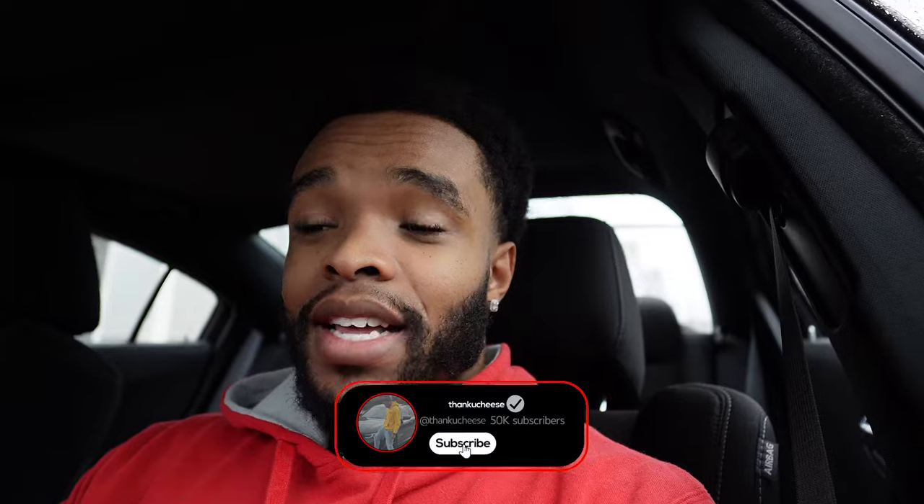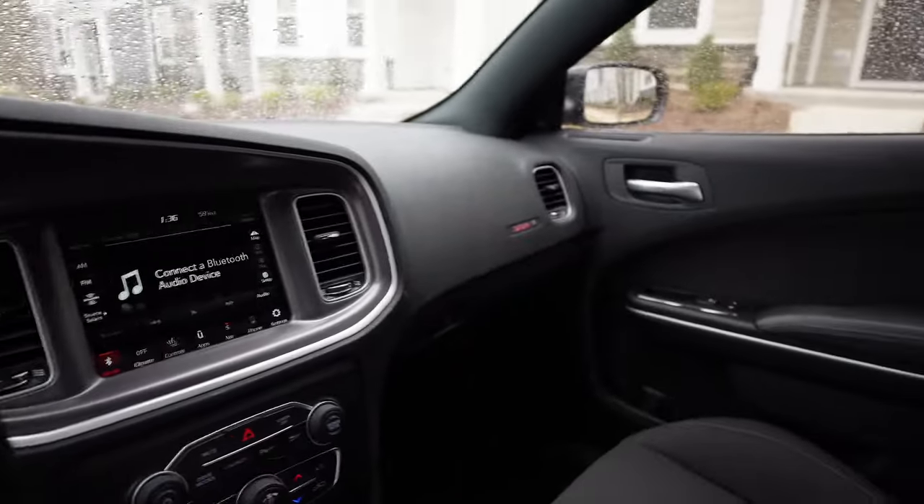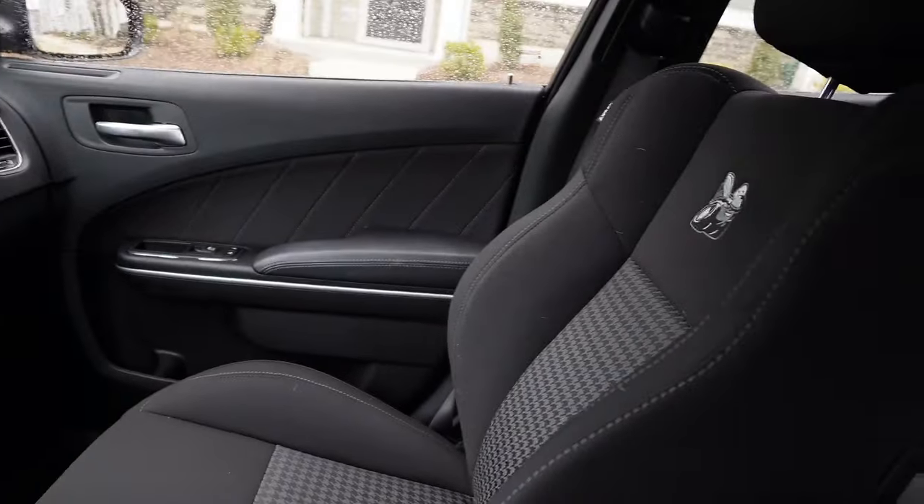The way it sounds is incredible — this is an incredible-sounding naturally aspirated V8. I didn't even do any modifications to it yet and I feel like you don't even really need to. It's perfect the way it is. It has a presence on the road, you can hear it, and it's a great car from the exterior.